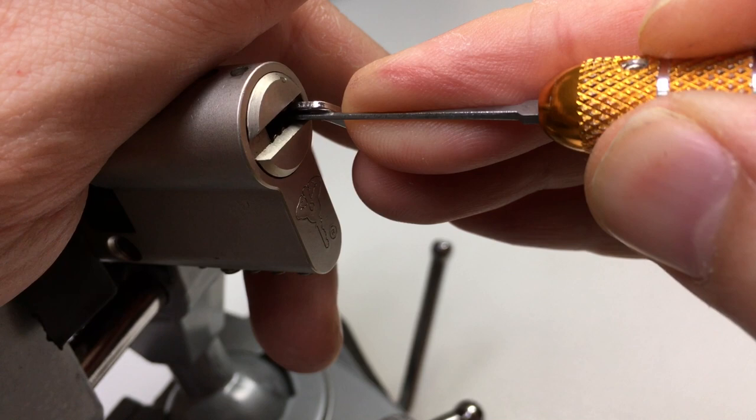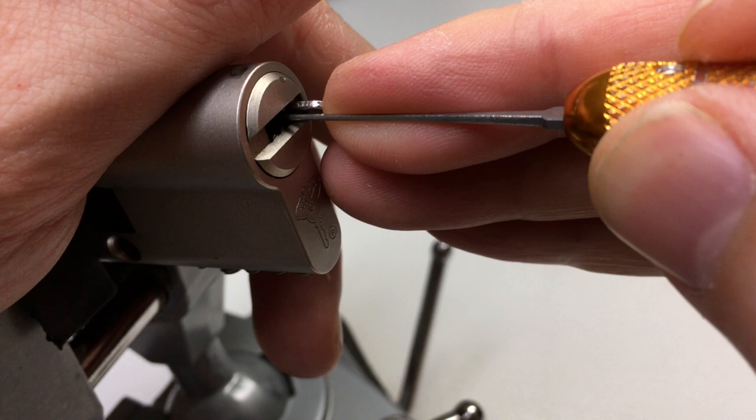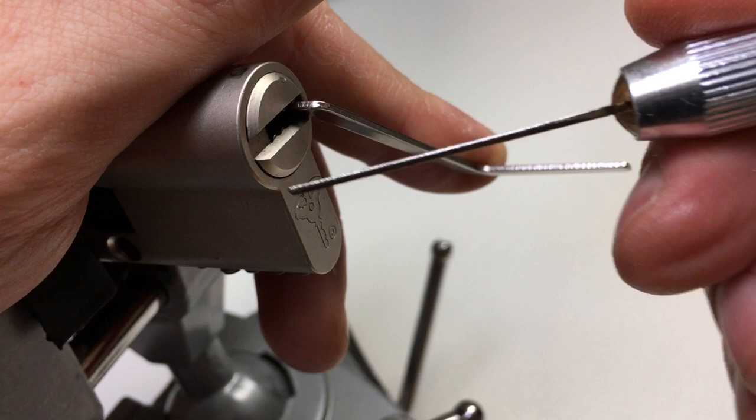Now I might need to swap picks over for a second. Get my little curved hook and just try to get the inner pin on pin 1. Not ready to go yet. So back to the back, try to pick those little inner pins at the rear — 5, 4, 3, 2, and onto 1 again. Turn over, let's try the outer pins. 1, 2, into a deeper false set. That's a good sign. 1 needs to be set again. We're good. But now the inner pin definitely needs to go, I think.